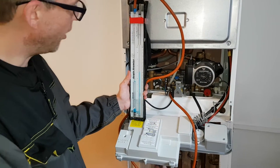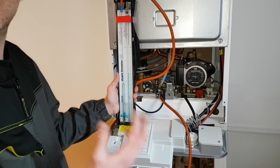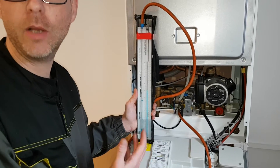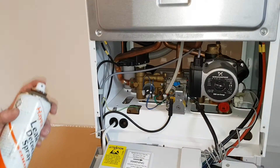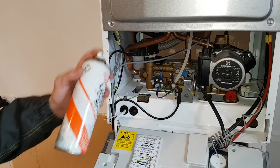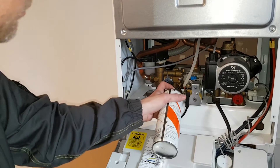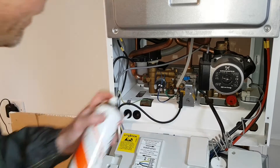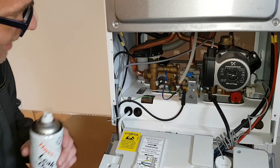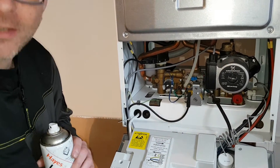Happy with the operating pressure there. What we would look to do on some boilers is test the burner pressure. Now, this one is a condensing boiler — it has a zero governor, so therefore we cannot do a burner pressure test on this type of boiler. We've now removed the gauge and nipped the inlet valve back up again. We're just going to test it with our LDF to ensure the seal is secure. You have to be very careful with this because there are electrical components around. However, I managed to get a direct hit on it and it's sealed up.